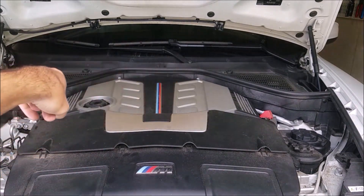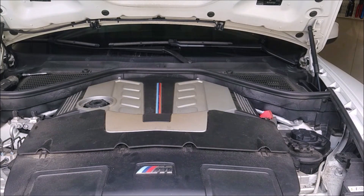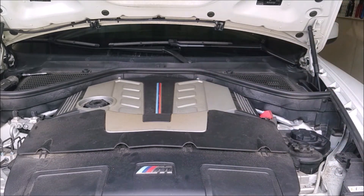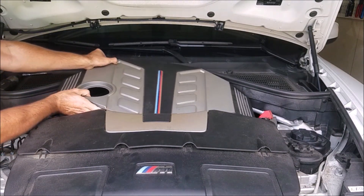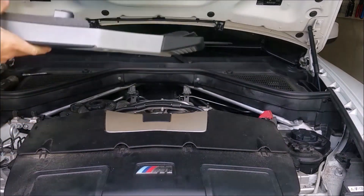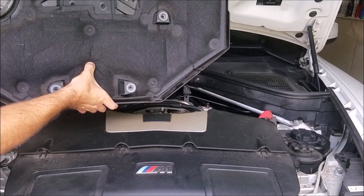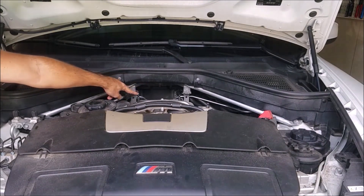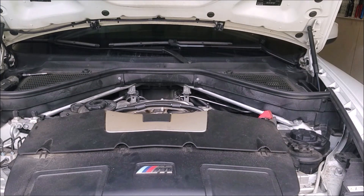Lastly, we're going to be removing the engine cover. It just pops off on two different posts in the back — pull straight up from the back, then go to the other side. You can slide it out. You can see it's got some insulation under here, actually really thick — maybe two inches of insulation. It's held on by two posts in the back on top of the turbos, as well as one on either side towards the front. Pop those four off and you can remove it. It serves no purpose other than aesthetics — all it's doing is trapping heat around the turbos.